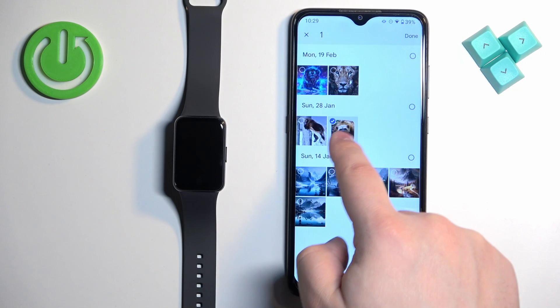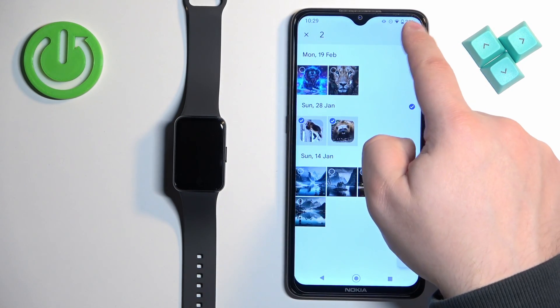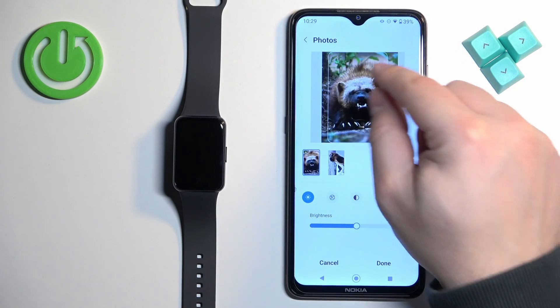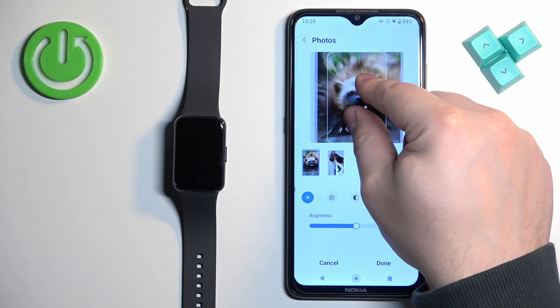You can also select multiple pictures if you want to. Select the pictures you want and tap on Done. Once you select the pictures you will need to crop them, because the whole picture won't fit on the screen. You need to select the part to appear on the watch face — you can zoom in and zoom out.